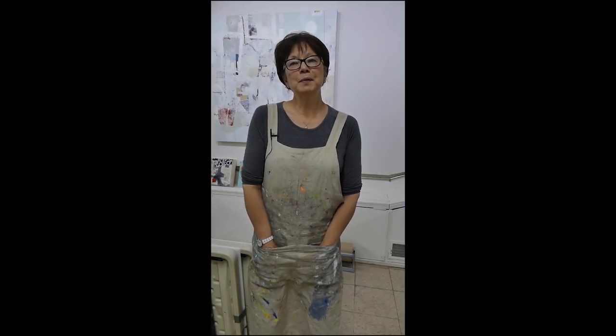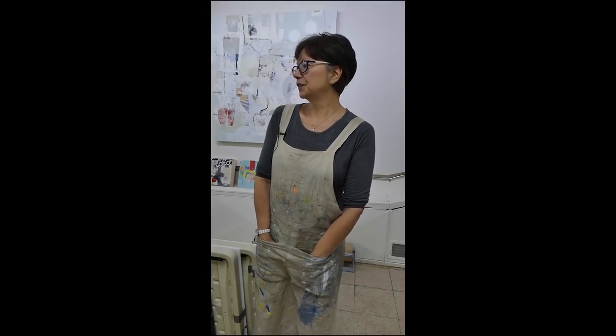Hi, everybody. This is Pamela Cohey, and I'm going to be working in acrylic to start these brand new 48 by 48 inch gessoed panels. They're on the floor, and it's one of the ways that I like to work really large just to get started.